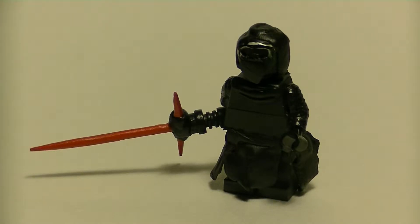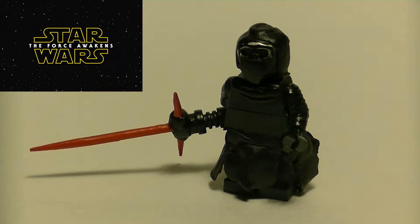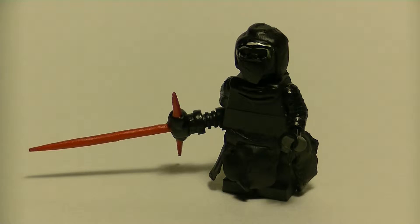Hey, what is going on everybody, it is me Cleeter and I'm back for another custom Lego minifigure showcase video. After three months I finally have a Force Awakens minifigure — Kylo Ren, the apprentice Sith of the film.